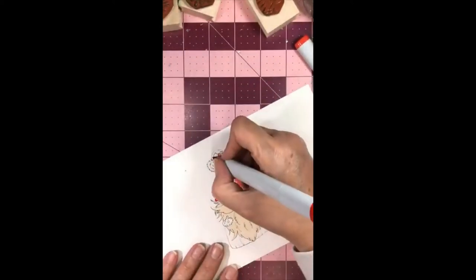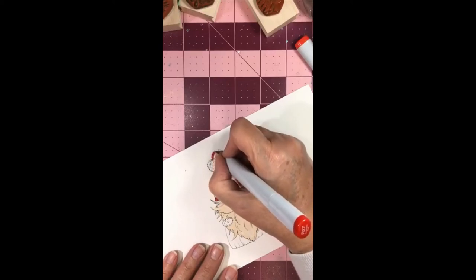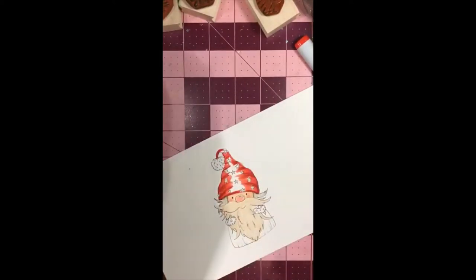Now going in at the tip of the hat with the darker color and pulling it around. I'm hoping I'm still in frame. If any of my students are on tonight, hello and welcome!